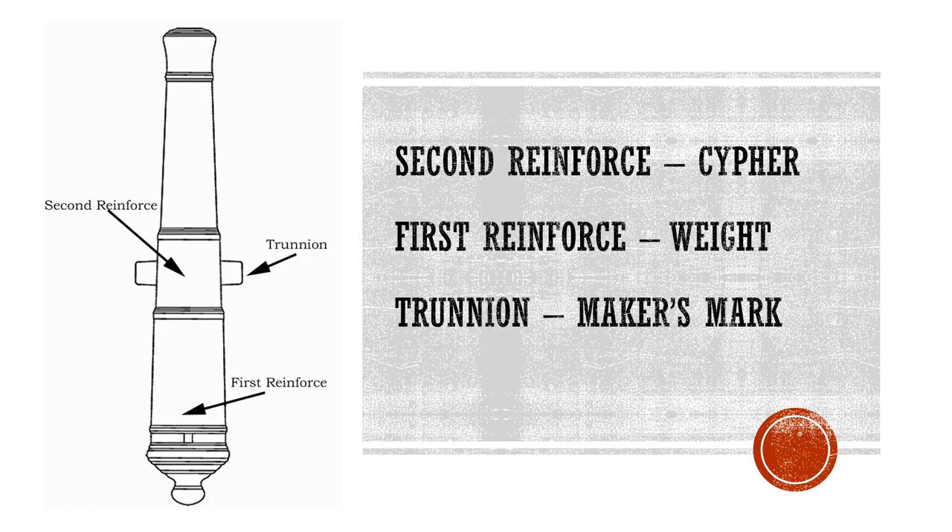A cannon is comprised of many different parts, including the second reinforce where you will find the cipher, the first reinforce where you will find its weight, and the trunnion where you will find the maker's mark. The trunnion, which supports the cannon on its carriage, features a maker's mark on its end. The first reinforce is the part of the gun closest to the breach, or the back of the cannon, where the gunpowder explodes. It is the thickest part of the cannon to resist the force of the gunpowder, and has the weight of the cannon marked ahead of the breach. The cipher of the cannon is located on the second reinforce, which is thinner than the first, as the gunpowder has less explosive force by the time it reaches this section of the cannon.